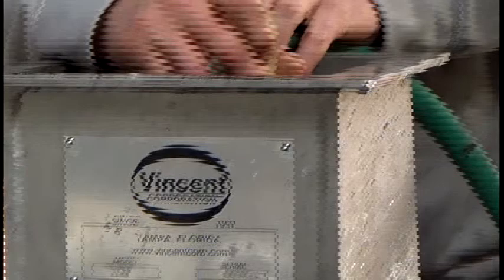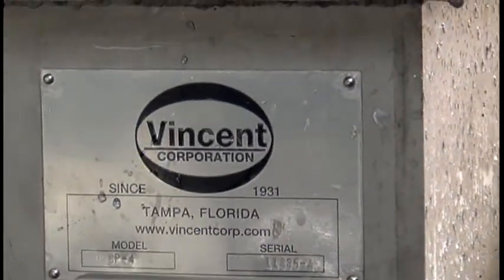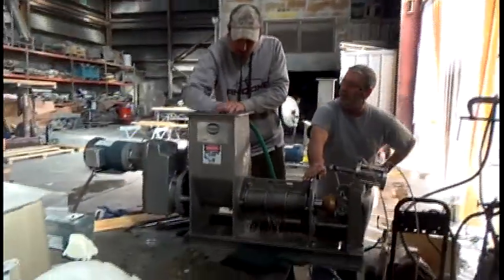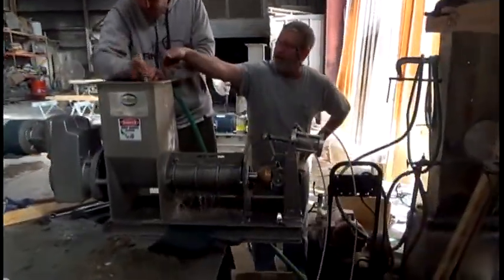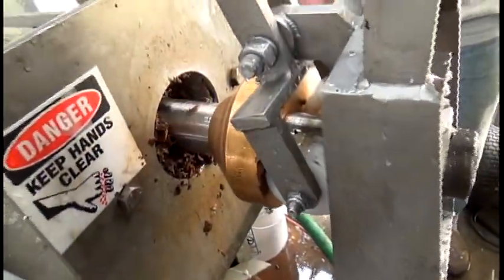This is the 27th of January, 2015. We're at Vincent Corporation in Tampa, Florida. Cleaning out a fresh press we're going to use. It's cleaning out spent vanilla beans right now — we've been running those.